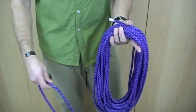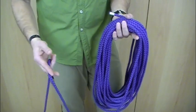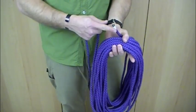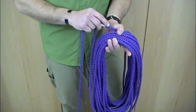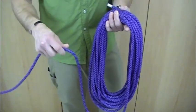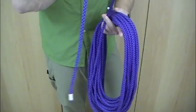I already have a rope here that's kind of pre-coiled. The important parts to note are that when you're starting your coil, you want the starting end to be inside of your hand as you're looping it. You're going to take the working end of your rope on your last coil.